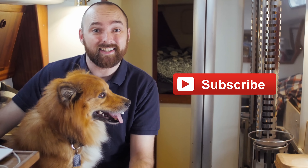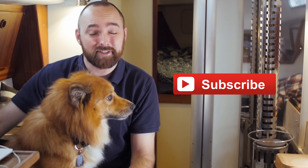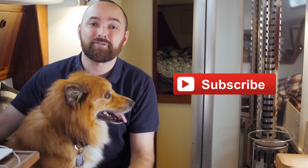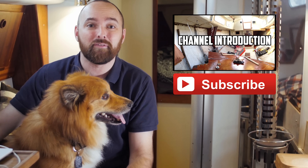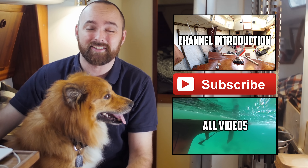Jökull and I hope you've enjoyed this video. For more videos like it, click subscribe. Please consider leaving a comment and a thumbs up — it really helps me a lot and I appreciate your support very much. If you're new to the channel please check out the introduction playlist. If you want to watch every single video I've ever published, check out the playlist named 'All Videos' — it contains every single video listed in chronological order.